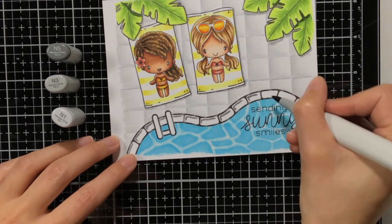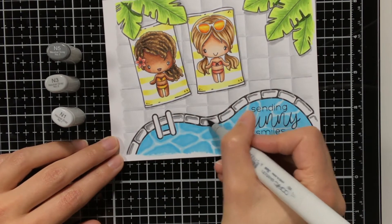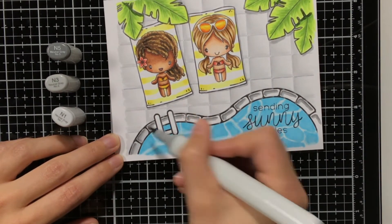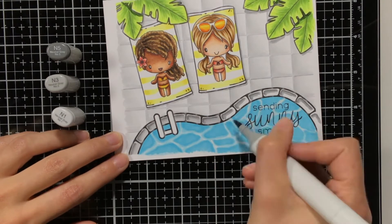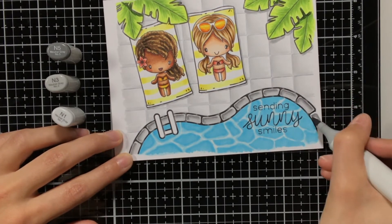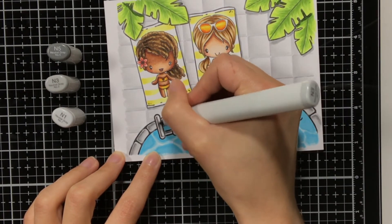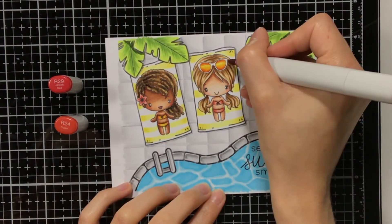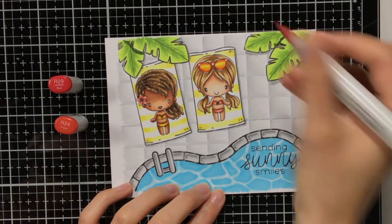For the stones around the pool I also stuck with the neutral greys, but this time doing them a shade darker, so I am using N5, N3 and N1. I did not go with the N5 all the way up to the edge of the black line, but stayed a bit away from it, because leaving that little bit of white creates more dimension. Maybe you have also noticed that my printer does not always print perfectly, which you mainly notice when the lines are a bit thicker — with those stones around the pool you will notice that not everything is very nice and black, but I will fix that later on.